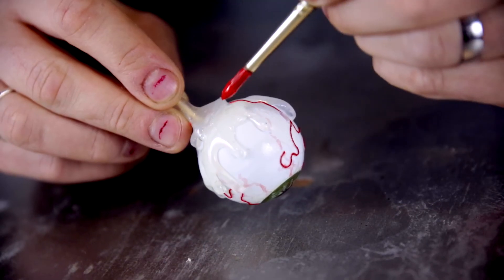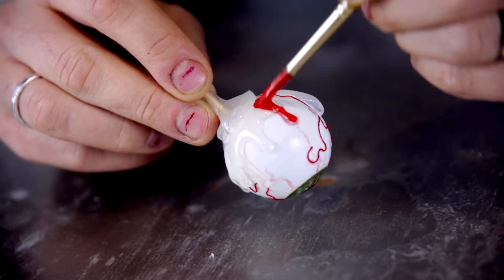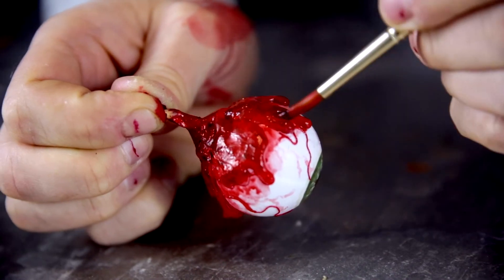A sight for sore eyes! Now to get all bloody and gross. Start painting all the glue drips with red paint — and more red paint.